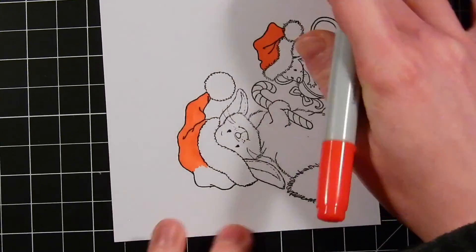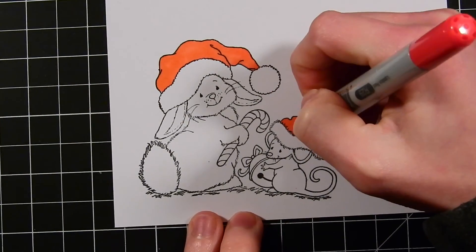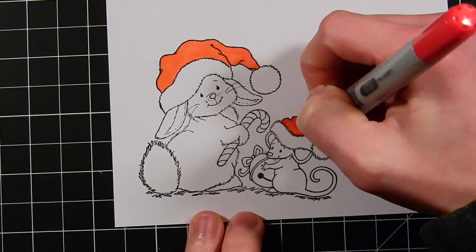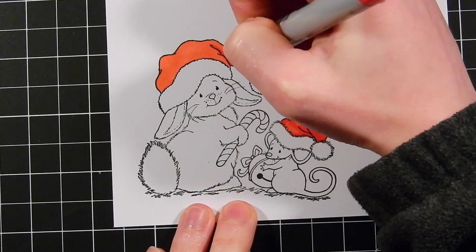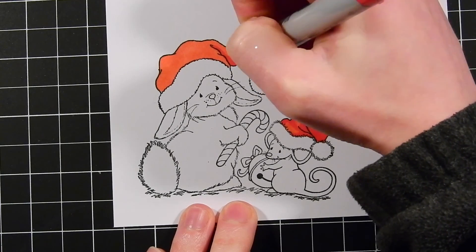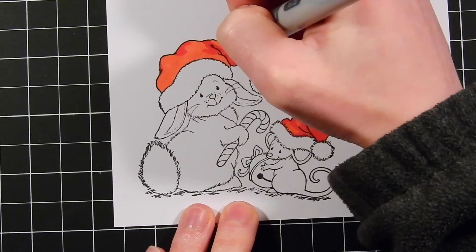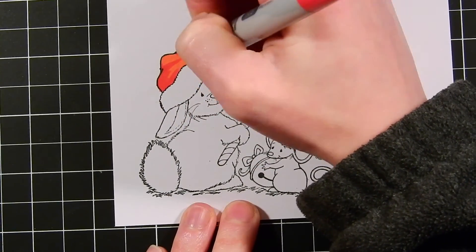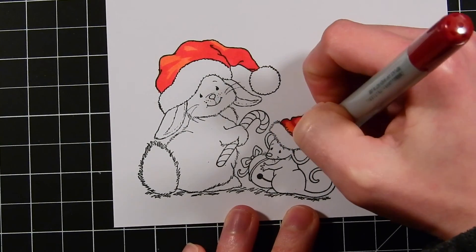Here I'm coloring my images with my Copic markers. I'm using some reds to color the hats, starting off with my lightest color and then gradually working onto the darker colors. I'm keeping a light source coming from the top left corner of all my images. If you don't want to work with a light source, you can definitely just color however you want, but I enjoy working with light sources because it helps bring your images to life.